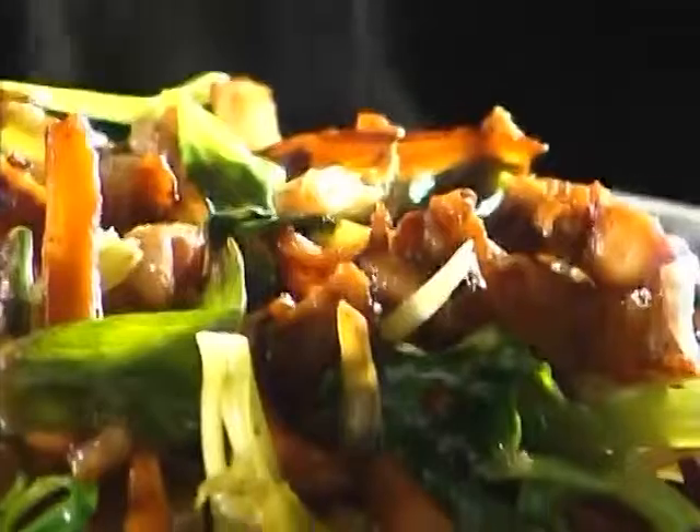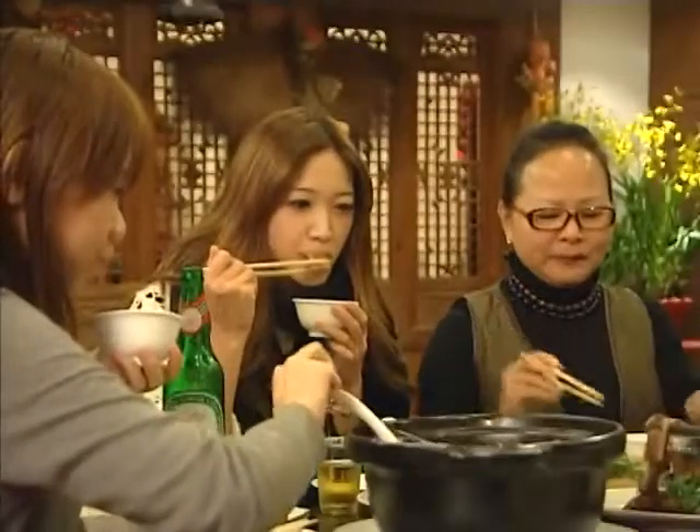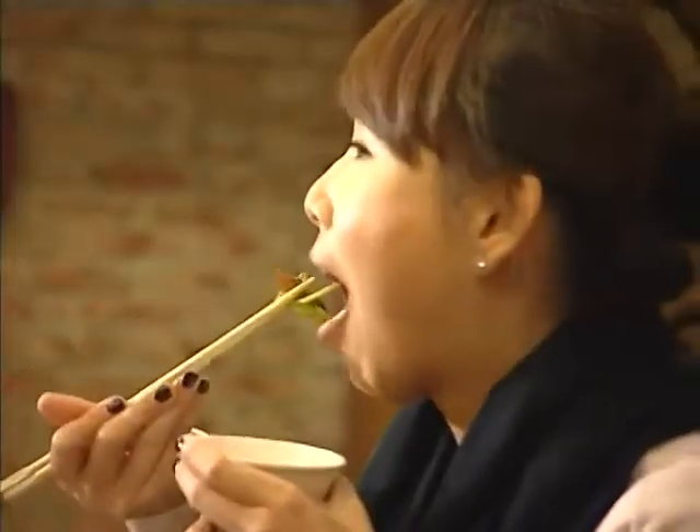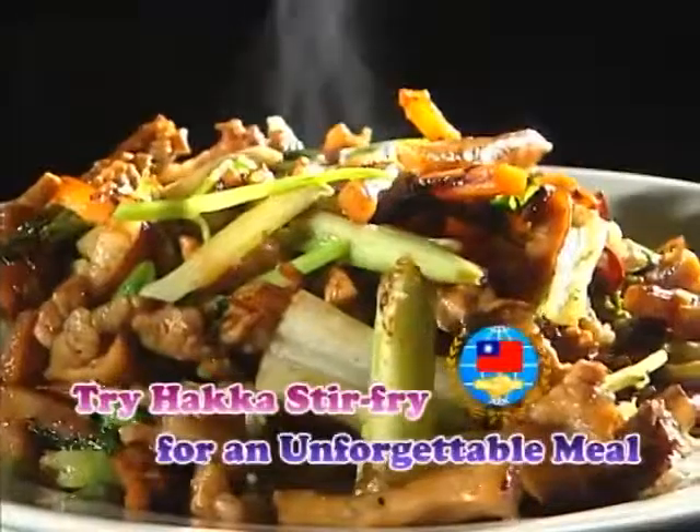Haka Stir Fry combines a mild-salty flavor, a sweet aftertaste, and meat that is neither oily nor dry. The thick, rich aroma is the hallmark of this authentic Haka dish. Thank you.